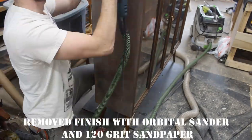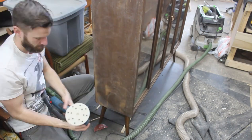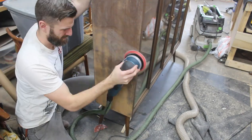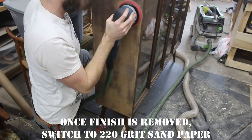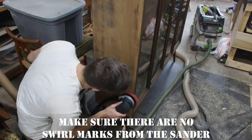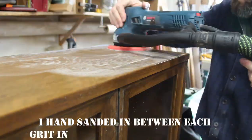Next, I decided to use a sander to remove the finish. Priscilla veneer can be sanded — it's not too thin — but you've got to be careful and keep the sander moving so you don't go through it. I had to clean off my sanding pad fairly often. I did both sides and then the top, starting with 120 grit and then moving to 220 grit, hand sanding with each grit after the orbital sander.